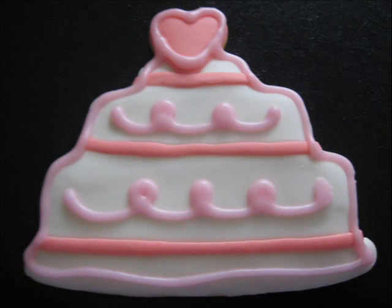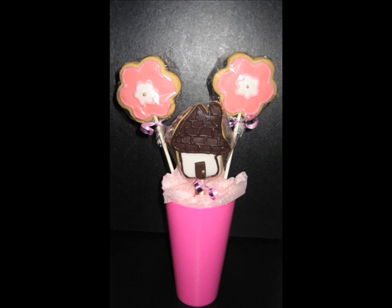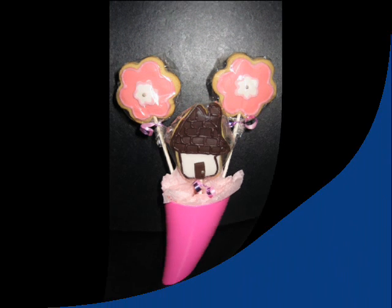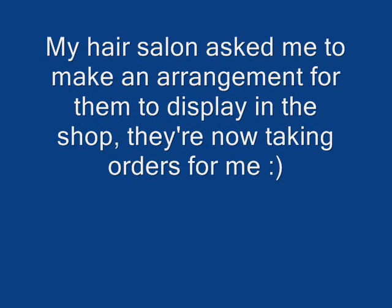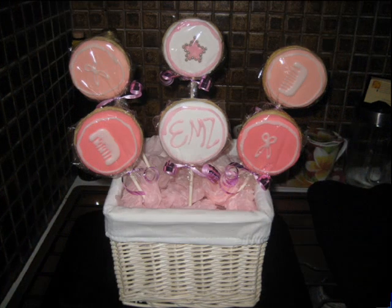In the mixing bowl put butter, 200 grams cut thin. Then soft brown sugar from a sugar tin. Now you take white sugar and you cream to a page — 200 grams of each of them — gets that great taste.